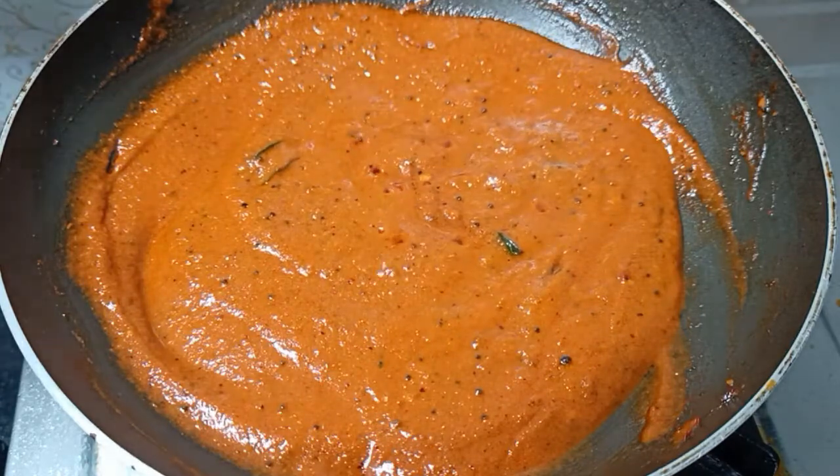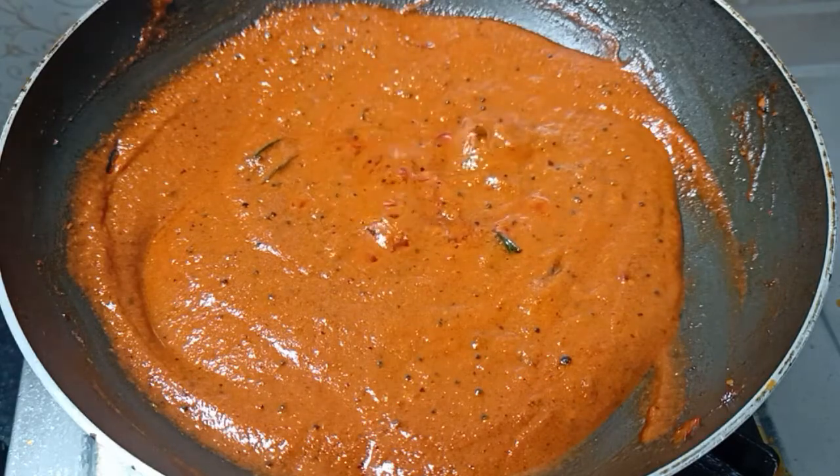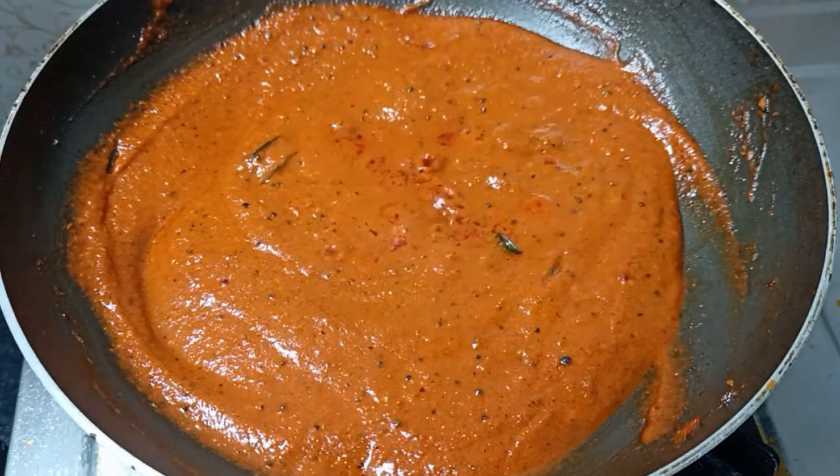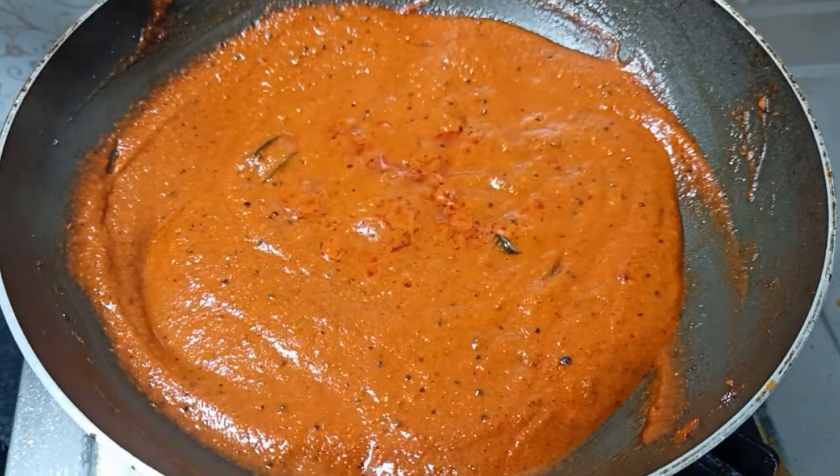This is how it is — you can see how it is coming. At that stage, we are ready. We can store the chutney in the right bowl. We can store it in the fridge for 15-24 hours.